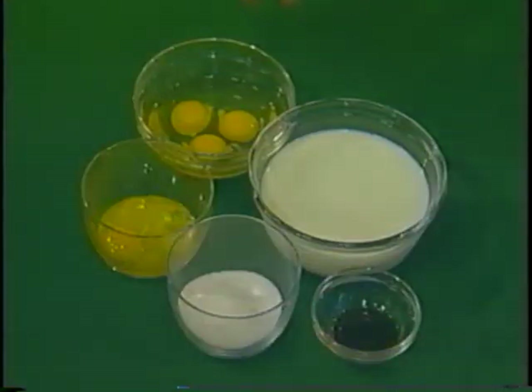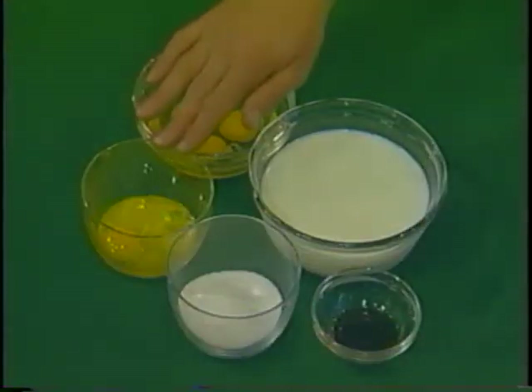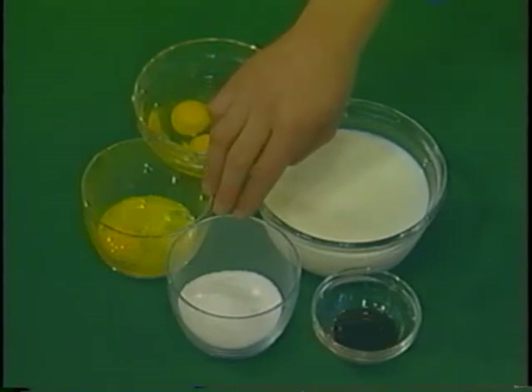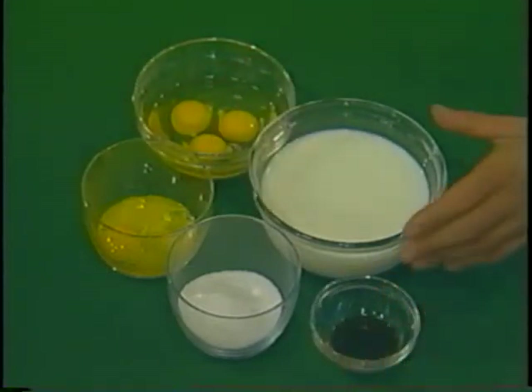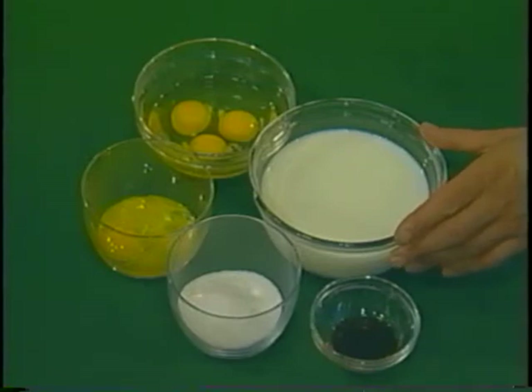Ingredients are as follows: we have three whole eggs, two egg yolks, two thirds of a cup of granulated sugar, one teaspoon of vanilla, and two and a half cups of light cream.